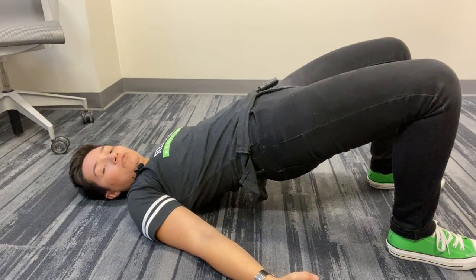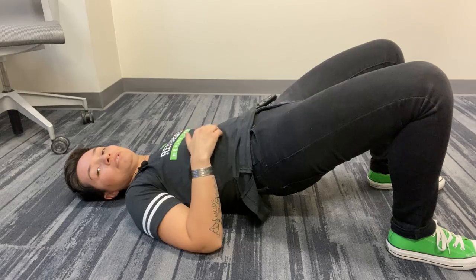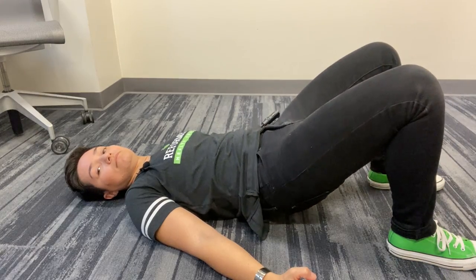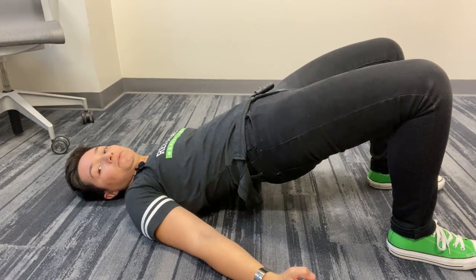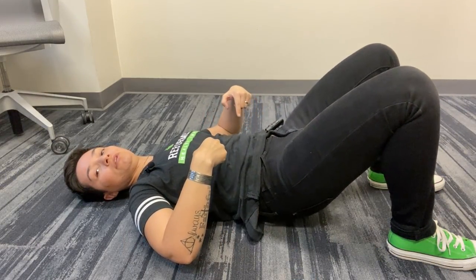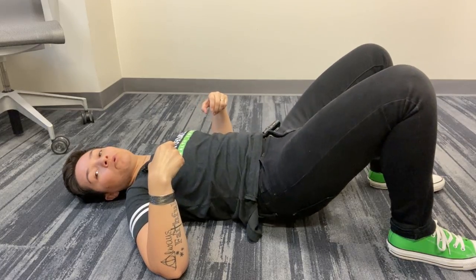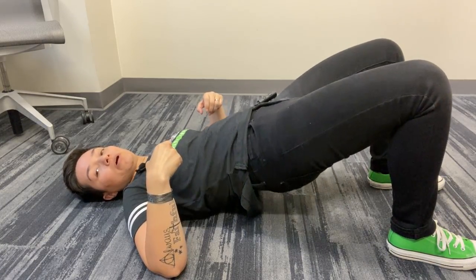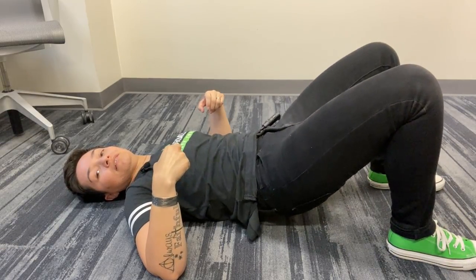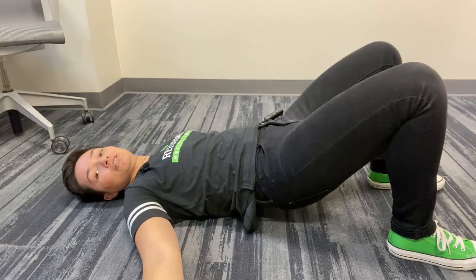We're just going to press up into a bridge. You don't have to come up as high as I'm coming up. I'm just going to squeeze the glutes, keeping the abs nice and tight, and lower. You can keep the abs tight and keep your spine in neutral when you touch down and then come back up. Or you can incorporate the pelvic tilt each time, so you're getting a little bit more movement in the lumbar spine, the low back. You can see the difference — adding the pelvic tilt at the beginning and end versus just keeping it tight, keeping the back in neutral with abs engaged the entire time.